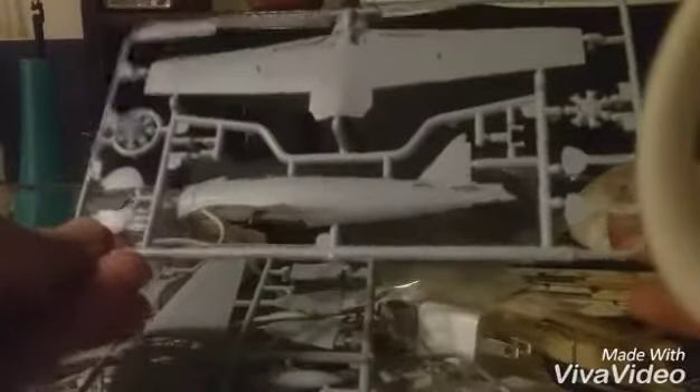You get three plastic part sprues. Sprue number one has your pilot and fuselage. Sprue number two has some wings, propellers, and that sort of stuff. Sprue number three has more wings, the other part of the fuselage, and some other small detail parts. You also get a canopy for the kit.